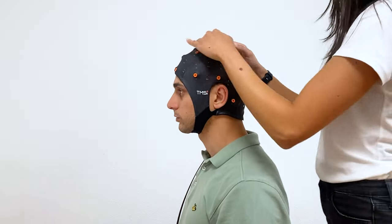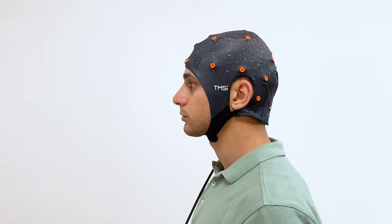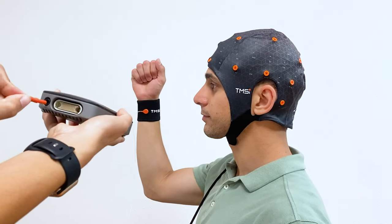First, place the correctly sized head cap on your participant. To find how to measure the head circumference, choose the correct head cap size, and correctly position your head cap on a participant — watch our video here. After placing the head cap, connect the patient ground and head cap connector.